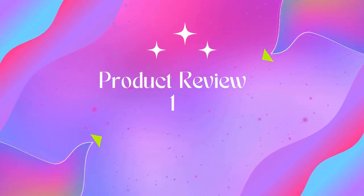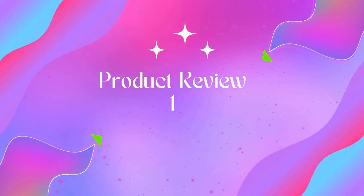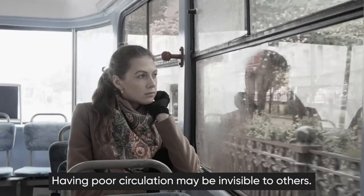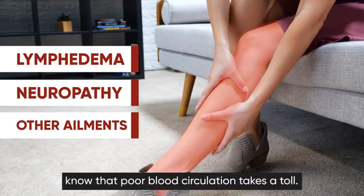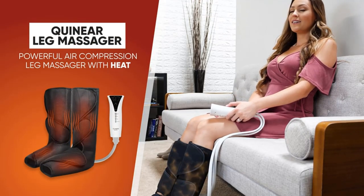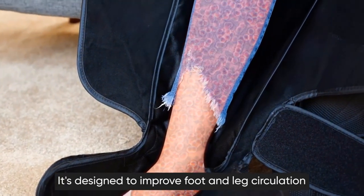Welcome to Outdoor Ideal. Product 1: Quinnier Leg Massager with Heat. Air compression massage for foot — all-round massage for feet and calves. 2x2 airbags inside with unique massage settings to simulate kneading and stroking of tissues, helps relieve muscle fatigue and pain and improve circulation, offering a relaxing and all-round massage for your legs.